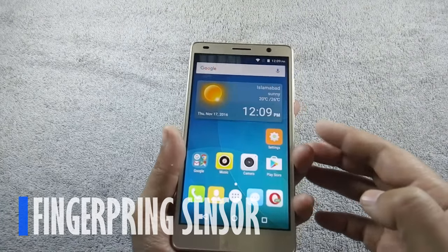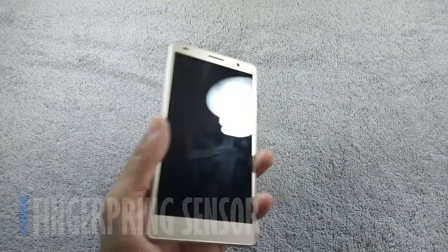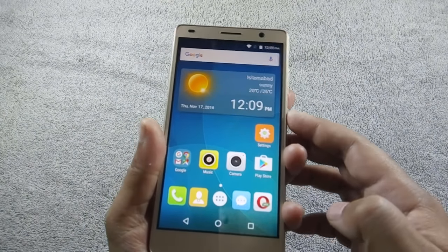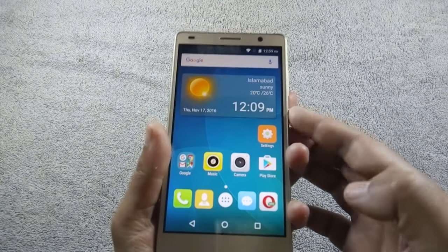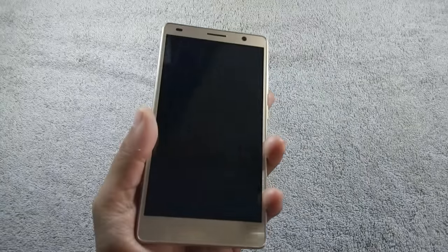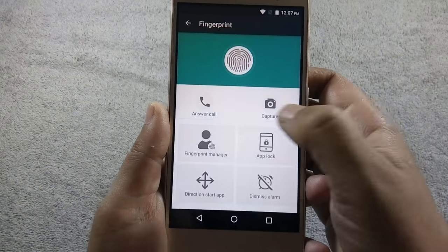Let me show you how fast the fingerprint sensor is. The fingerprint sensor on this phone is better than the S6. It is not very fast like QMobile Z14, but it is more accurate than QMobile S6. Let me show you how you can add a fingerprint on this phone.